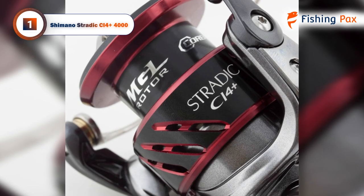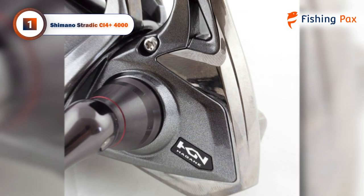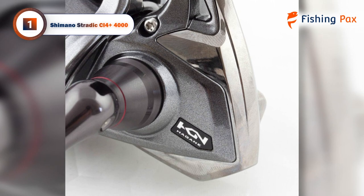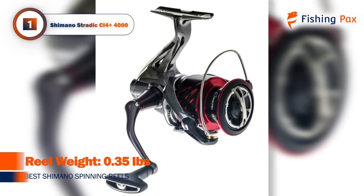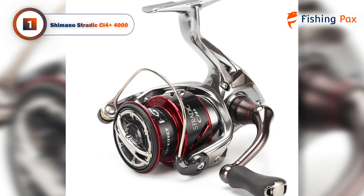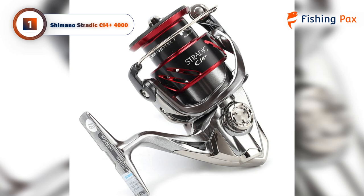The heart of the reel runs on Shimano's Hagani drive gear, which maintains smoothness and strength even under heavy loads. One key hallmark of the Shimano Stradic CI4 Plus is the Aero Wrap system, which feeds the line to the spool with a power roller that lays the line evenly and tightly in parallel coils. Combined with the MGL rotor, which uses an asymmetrical profile to improve balance, this reel moves how and where you want it to in any body of water.